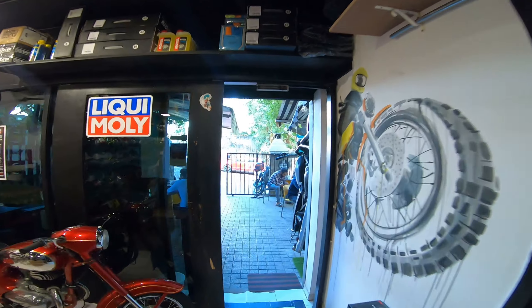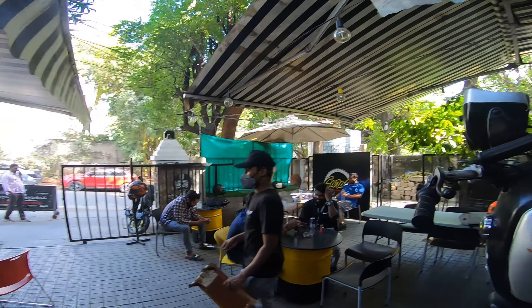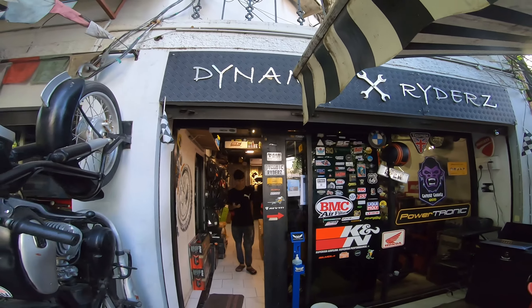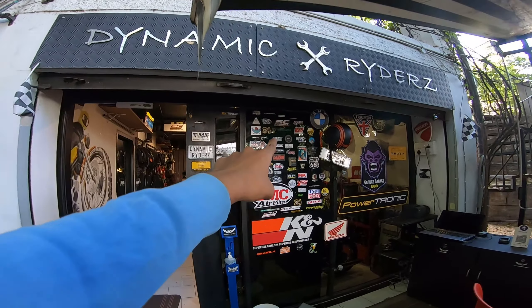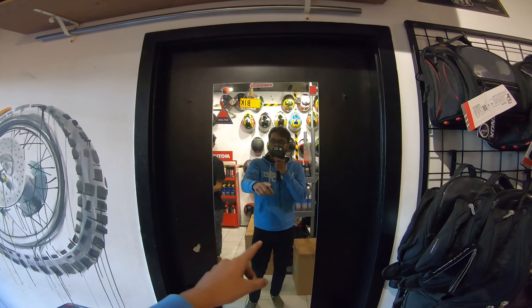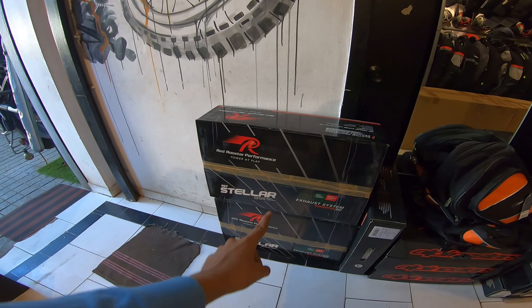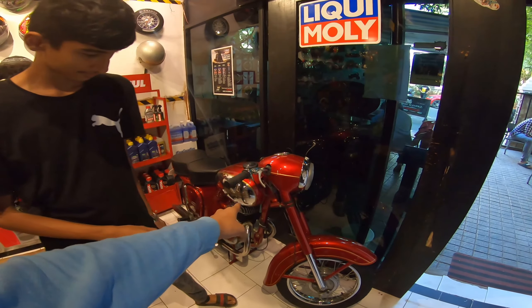Let me show you all how the store looks. This is the sit-out area of the store, and right here 'Dynamic Riders' is written. We have some crazy stickers and it's Gamers Garage. Right after you enter the store you have tank bags, a good mirror, and we have some performance exhaust for Royal Enfield Interceptor 650, and there's a classic Java standing out there.